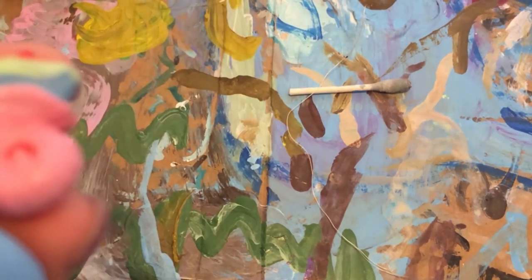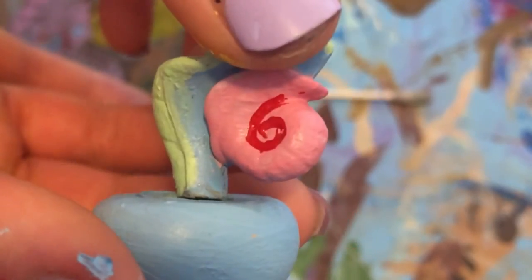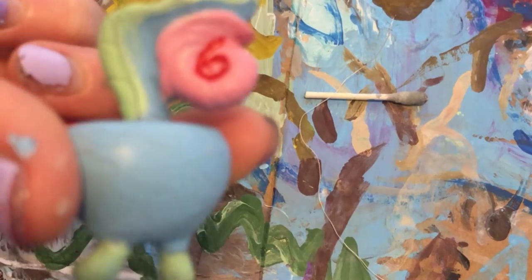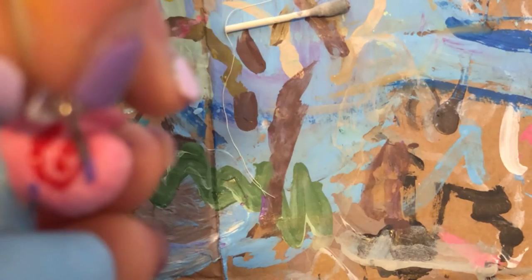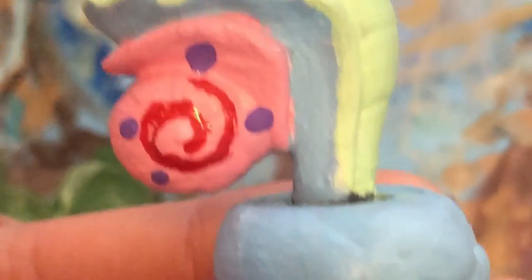I'm going to start dipping the tack again and going along the swirl. I went ahead and did the red swirl on both sides of the shell. I like the way one side turned out better than the other, so I went back and fixed the swirl on that side. Next, I'm taking the tack again, dipping it in purple paint, and doing just a few little purple polka dots on the shell — one, two, three, and four, since I did four on the other side as well.